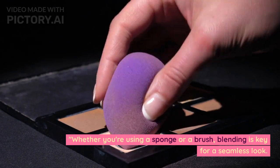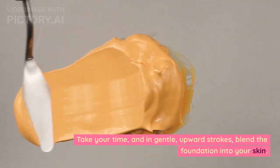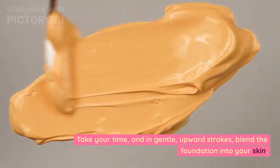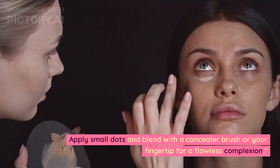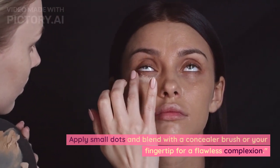Whether you're using a sponge or a brush, blending is key for a seamless look. Take your time, and in gentle upward strokes, blend the foundation into your skin. Apply small dots and blend with a concealer brush or your fingertip for a flawless complexion.